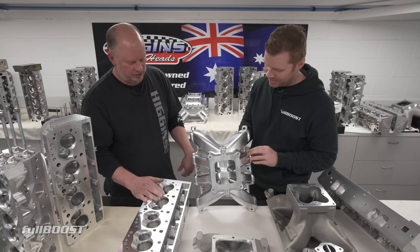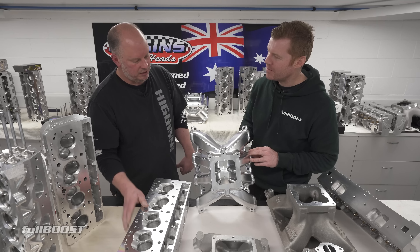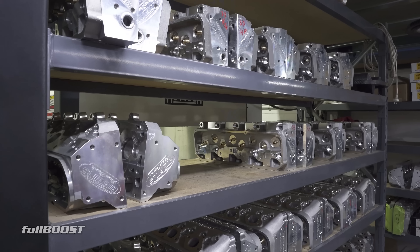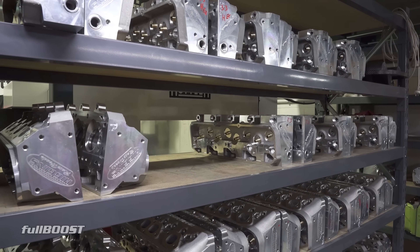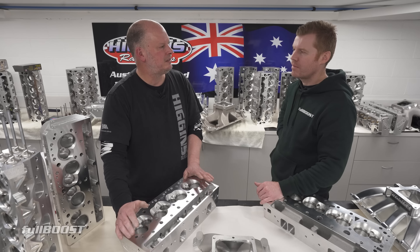People say the SP2 head is high RPM, but this manifold is designed with super long runners in it. We've closed up the cross-sectional area, all for torque. In the development stage of these heads — the Chevy heads, and even the Ford heads and LS heads — we've made massive changes over the last five years.